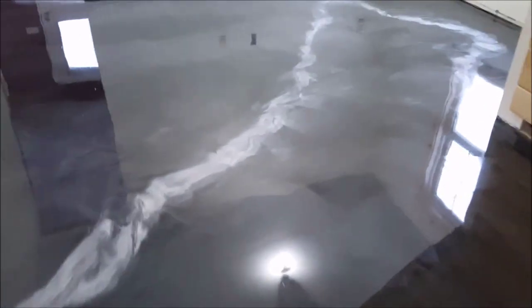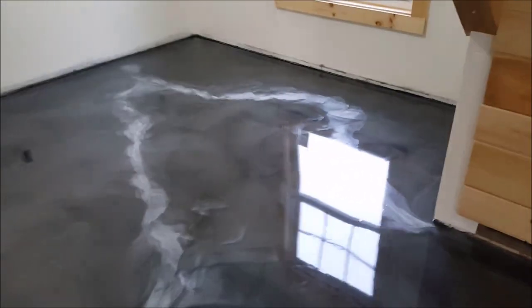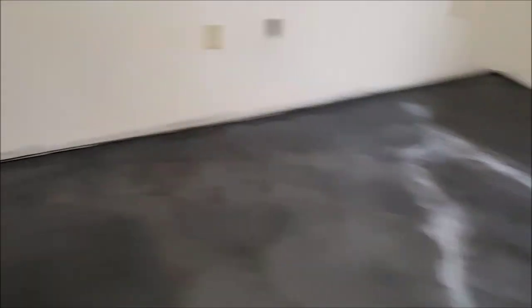Here we are on the third floor — again gunmetal titanium colors with the gray vein. They really liked these colors. There are all kinds of different colors available for this stuff. We do a lot of these floors, so if there's something you want to learn about, just let me know and leave a question down in the comments. Don't forget to subscribe.